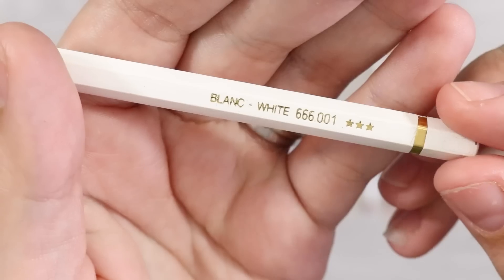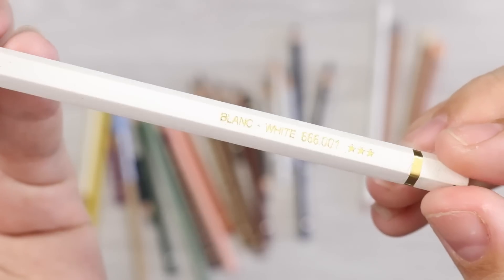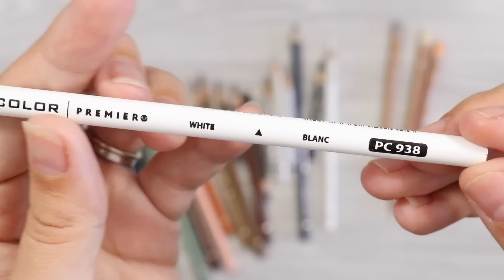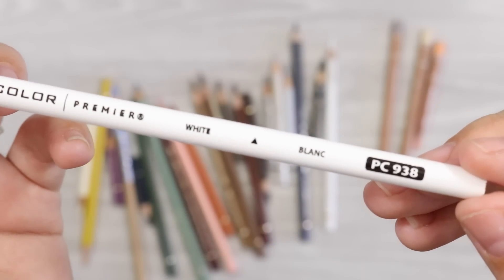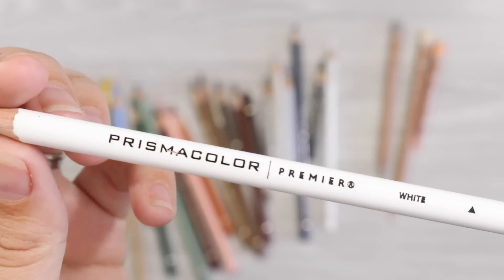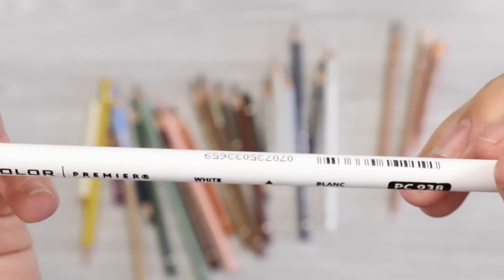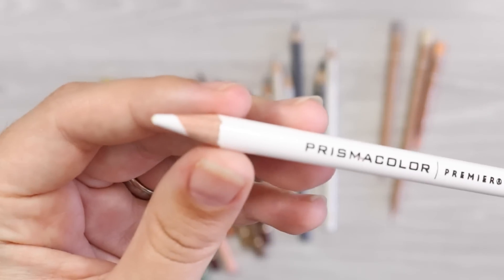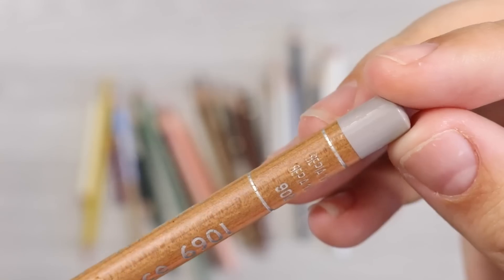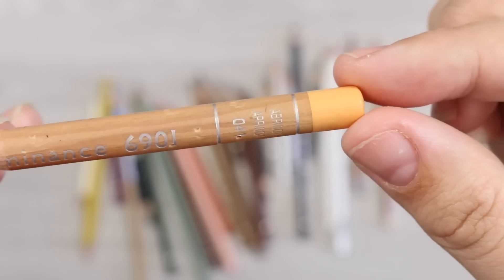Next I've selected two white pencils: the Caran d'Ache Pablo and the Prismacolor White. I've selected two here because sometimes I like to work on a creamier smooth texture like that of feathers — that's when I'd use the Prismacolor for blending and burnishing. Whereas the Pablo White I use for subtle blending and smoothing of colour shifts for fur, as the lay down isn't as waxy, so you get paper texture showing through, which is perfect for fur work. Finally, I have three Caran d'Ache Luminance colours: Sepia 10%, Brown Ochre 10%, and Apricot.